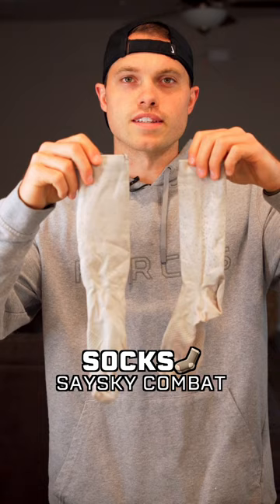For socks, I have the Seisky combat socks. For my hat, I'll be wearing my custom stronger, faster, farther running hat.